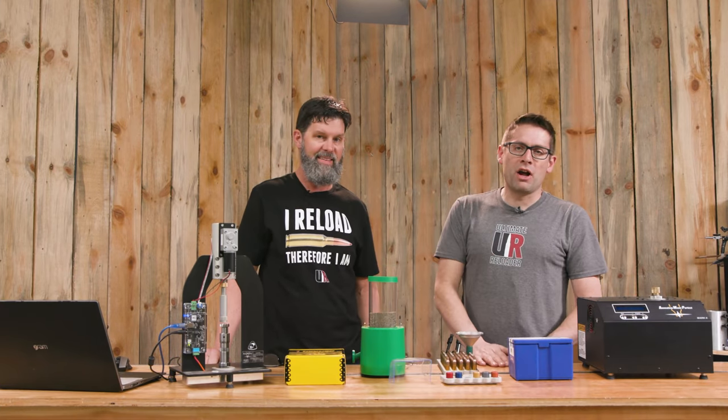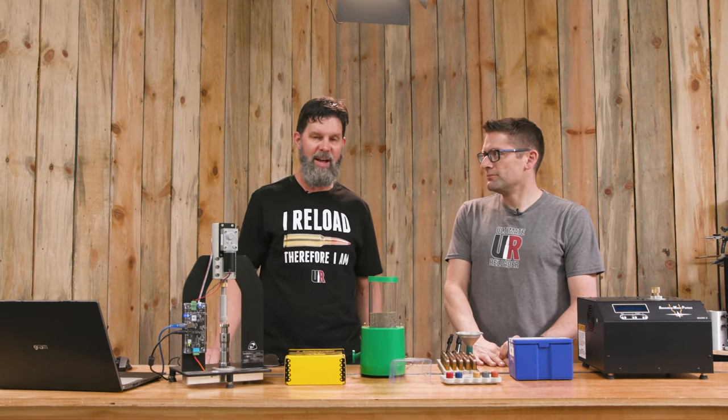Gavin Gu here from UltimateLoader.com. I'm back with Travis Fox. Thank you for joining us, Travis. Hey Gavin, thanks for having me. Nice to see you guys.